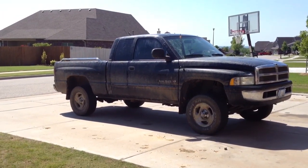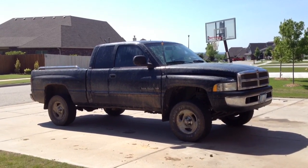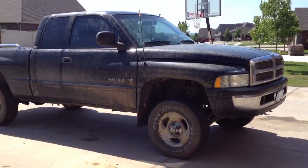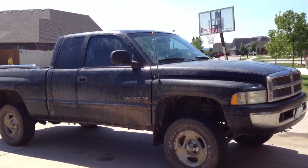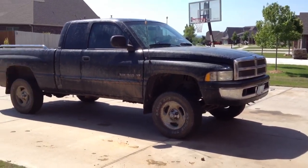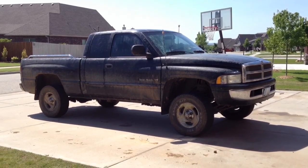It takes bumps very well. It improves the look of it, that's for sure. I had 33-inch mud tires on here, but they were bald and in pretty bad condition — my buddy gave them to me for free. I finally busted one of them this weekend and had to put these stock wheels back on.